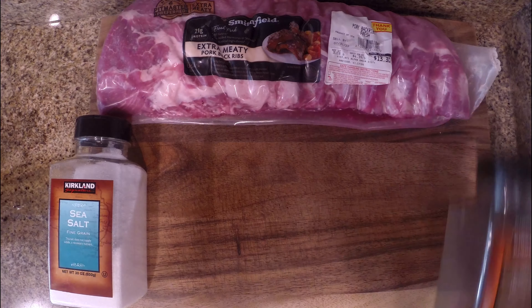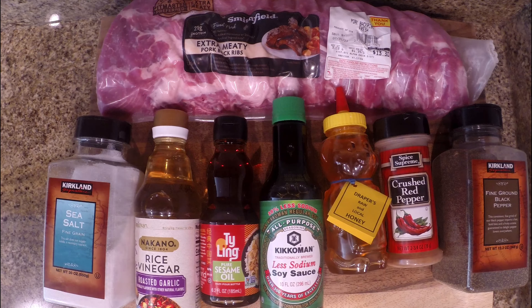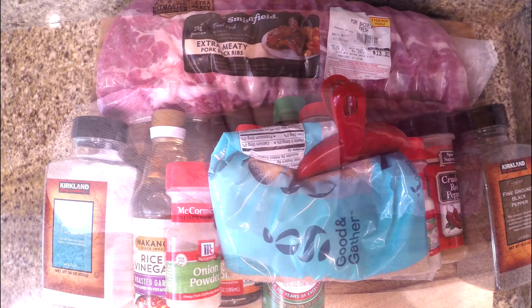So we got the ingredients laid out here now. We got some ribs, salt, pepper, rice vinegar, sesame oil, soy sauce, honey, crushed red pepper, onion powder, ground ginger, smoked paprika, garlic powder, and brown sugar.